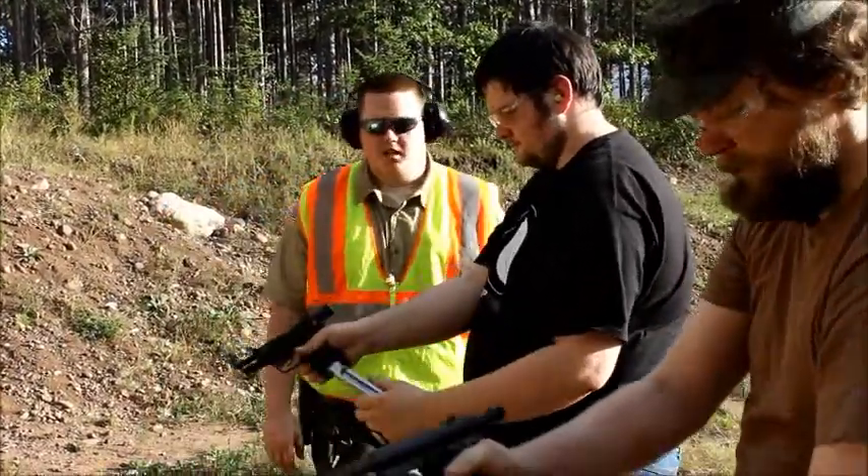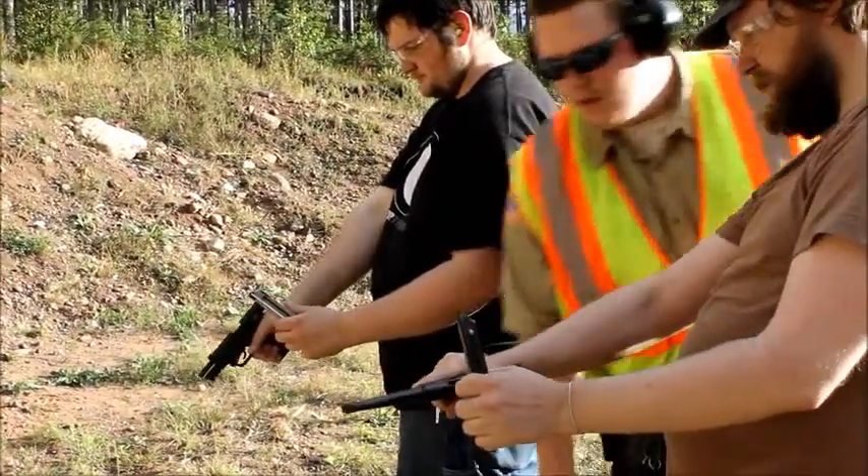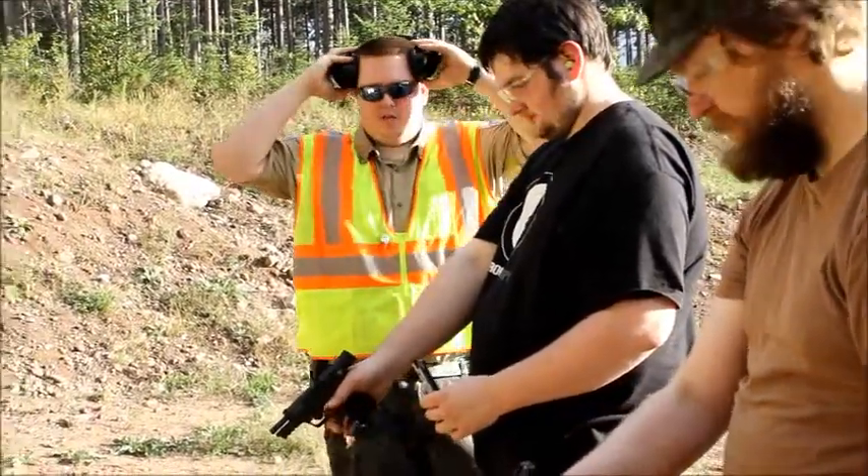Go ahead and drop your magazines. Nice job, sir. Good job, sir. Thank you. You guys can go ahead and step back for the next portion.